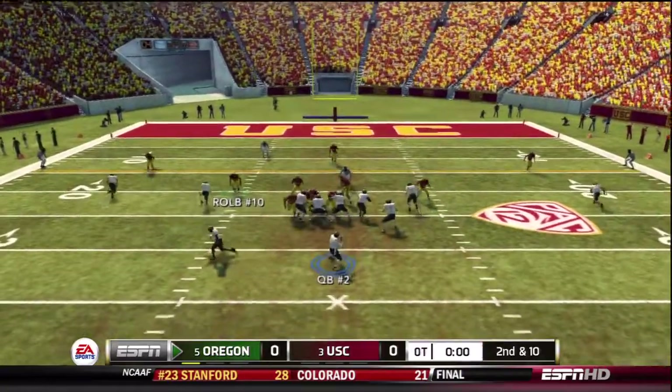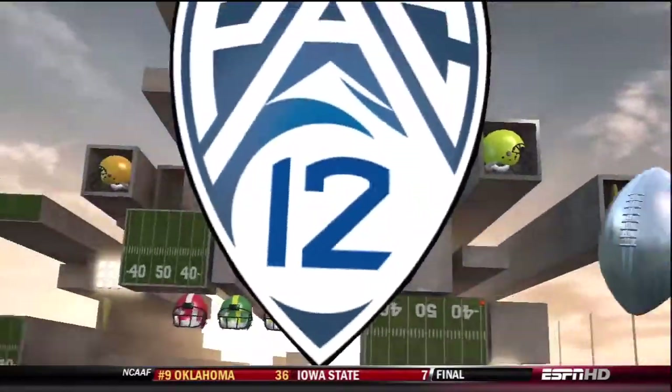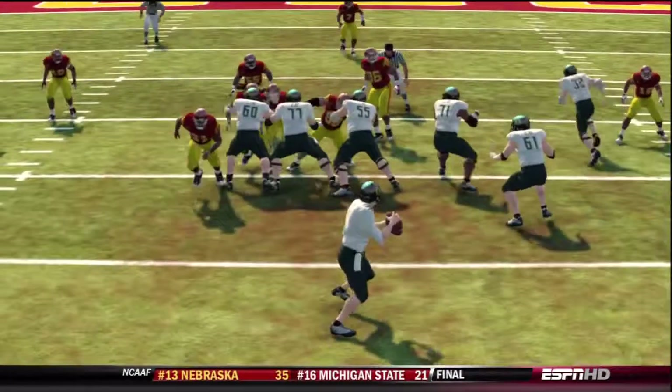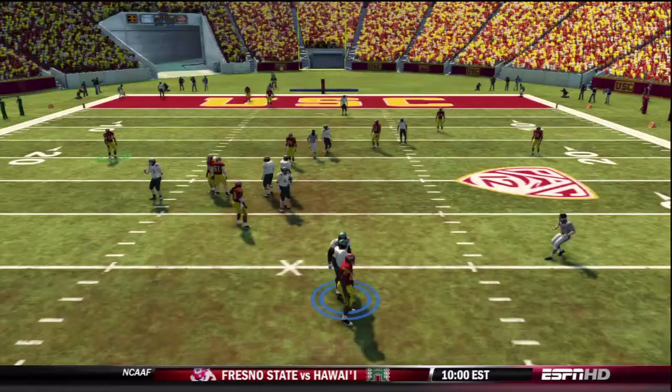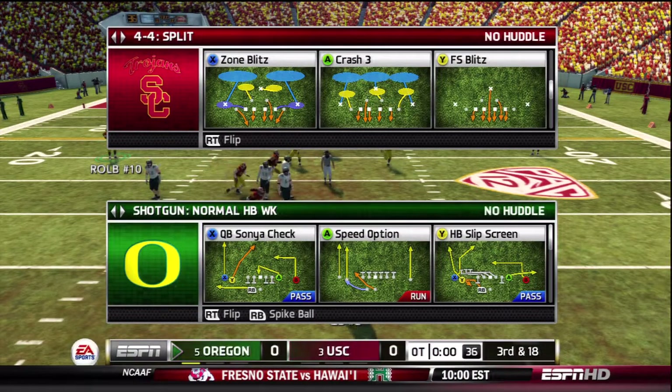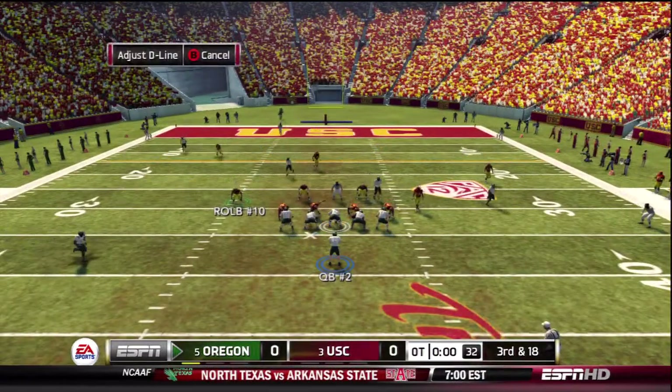At the snap we come through untouched off the left side with our defensive end, and he quickly hits the quarterback and drops him for a sack. Always remember that anytime we're playing zone we can change up our coverage behind it. Let's go ahead and take another look at this.